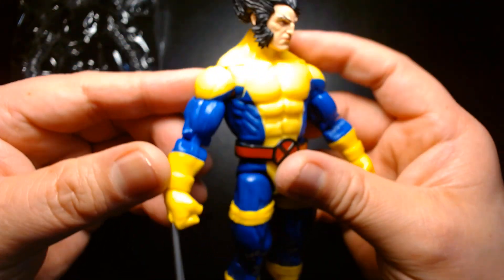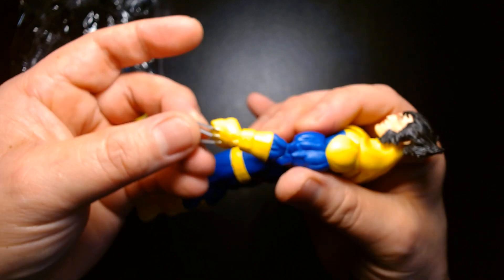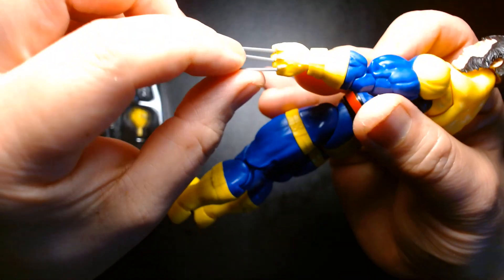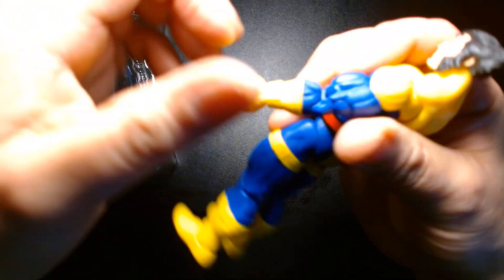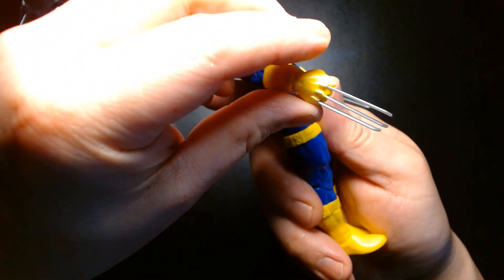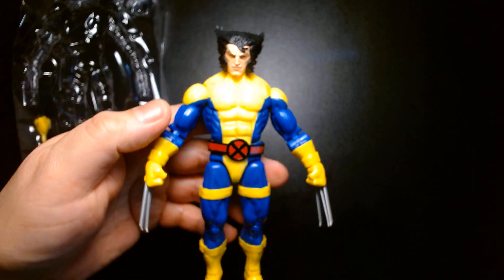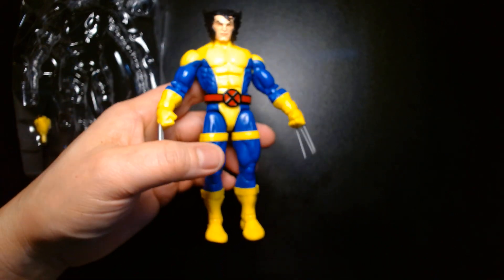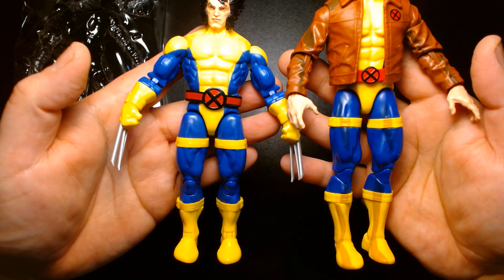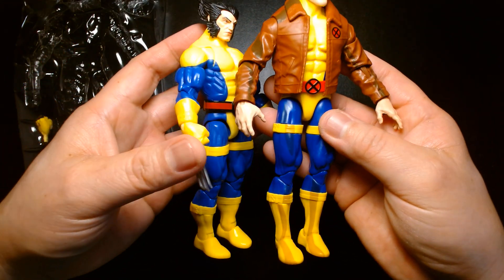He has the classic-inspired uniform with a nice color scheme. Hasbro's been a little better with whatever they're doing with the claws — you still get them a bit bent every now and then, but you can easily correct that. I like the shade of blue they're using — I wonder if it's the same as the retro-inspired Morph. Yeah, the blue looks like the same shade, which is nice. There's a consistency here.